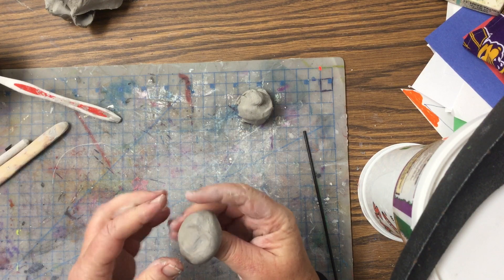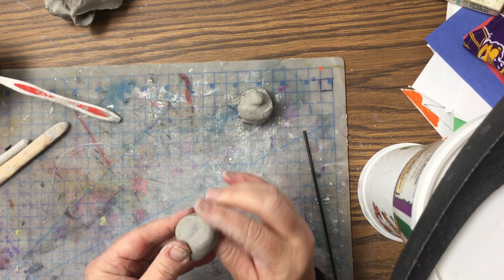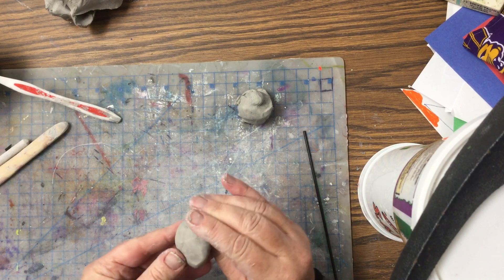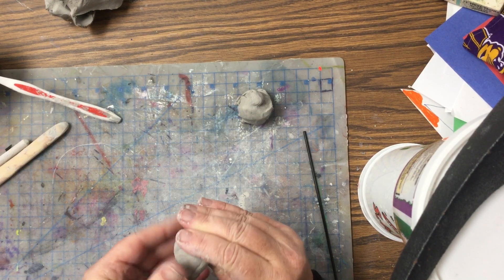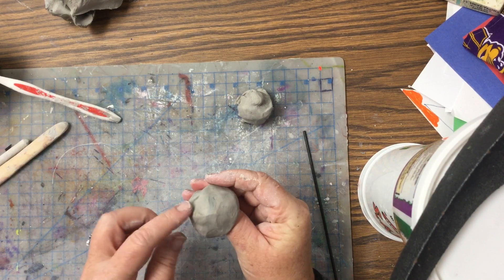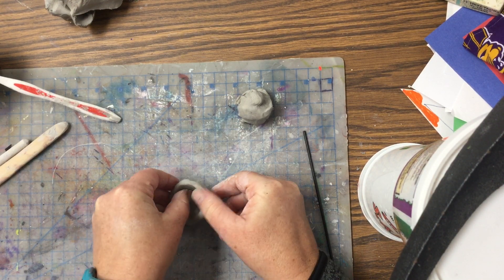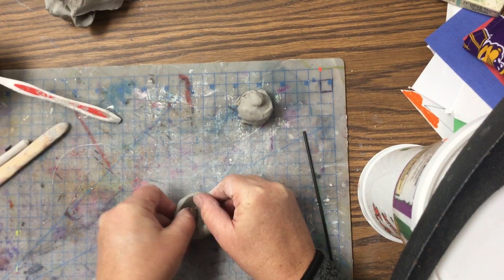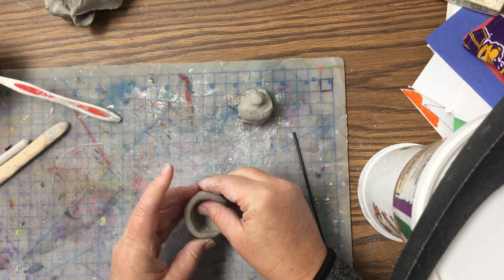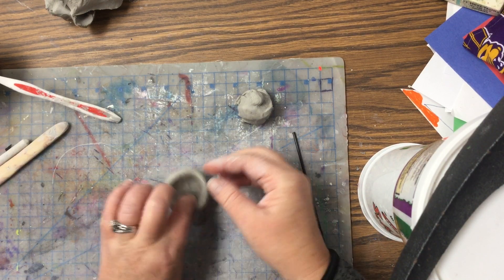Don't go all the way through because if you go all the way through it's going to become a donut. You're just going to pinch using your thumb on the inside and your fingers on the outside, making a little bowl. We want the bowl to be kind of flat. A good way to solve that is to tap it on the table and do some really gentle pushing.